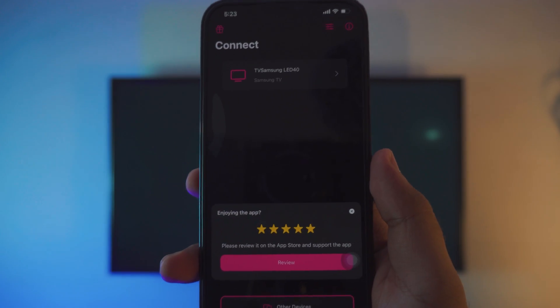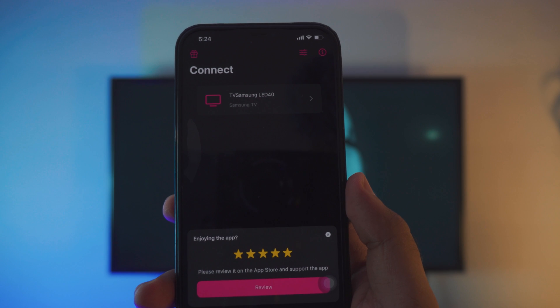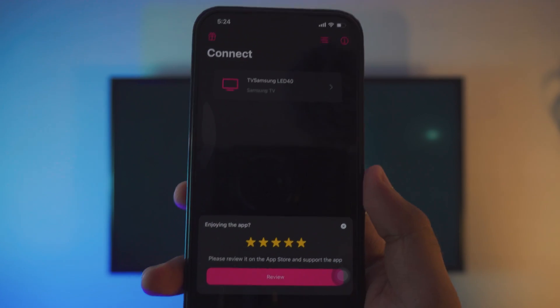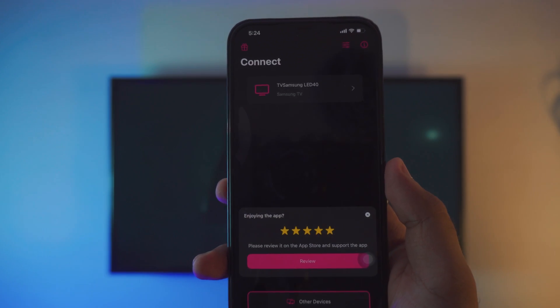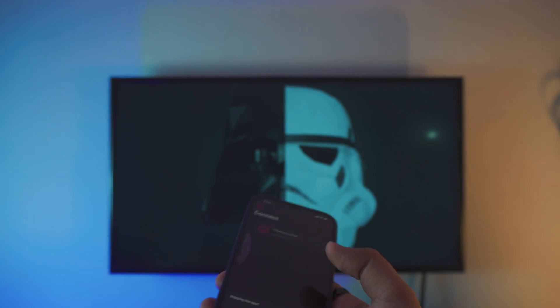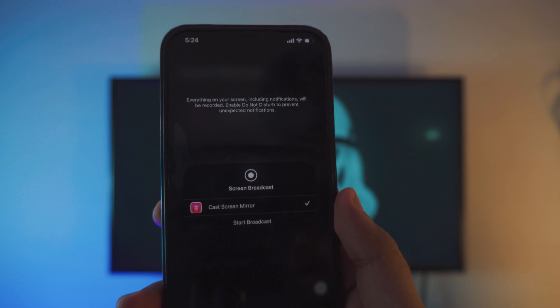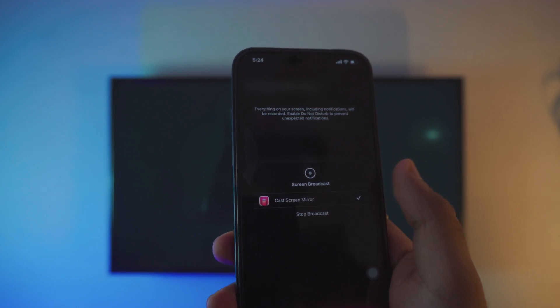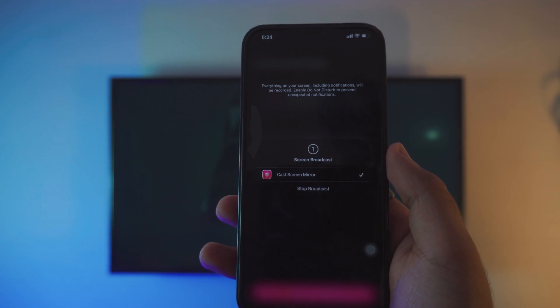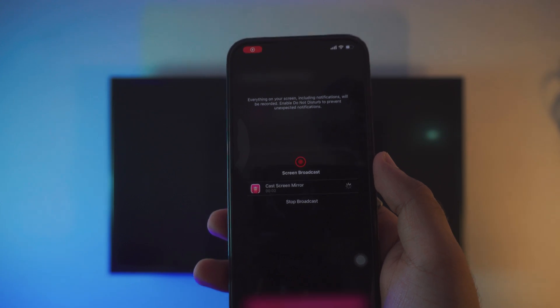Just fire up the Replica app. Once you open it, it might ask you to buy it — we really don't need to buy it. There's an exit icon at the top right corner, so just look for it and it will automatically display your TV in the background. In this case I have my Samsung TV, so just click on it. It will ask you to start broadcasting, so click on 'Start Broadcast' and it will take three seconds.